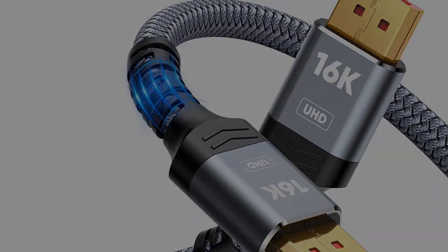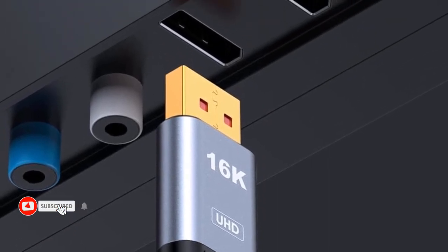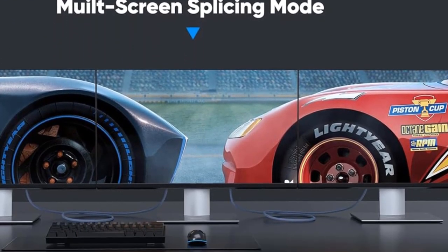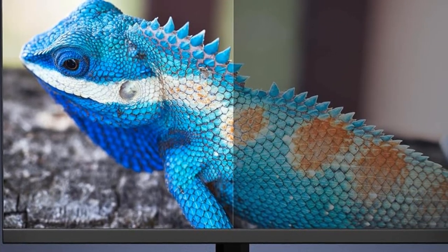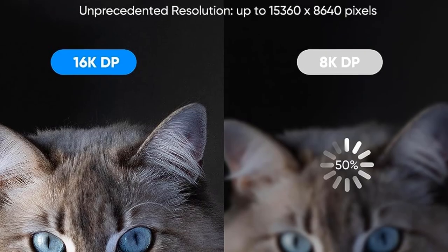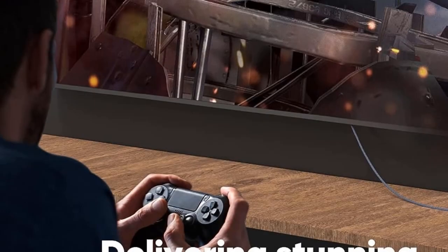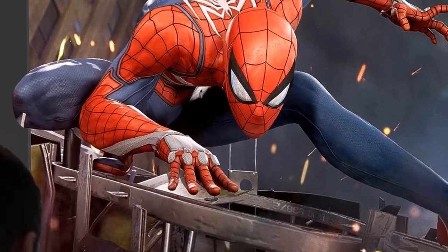High Wings supports 16K at 60Hz, 8K at 120Hz, and 4K at 240Hz resolutions, with 80Gbps bandwidth, HBR3, DSC 1.2A, HDR10, FreeSync, and G-Sync. Its anti-interference design features triple shielding and 24K gold-plated connectors, with wide compatibility with gaming monitors and graphics cards, and a lifetime after-sale service. Noted cons include screen flickering and image issues with Alienware 4K OLED displays and a short cable lifespan leading to system shutdowns.